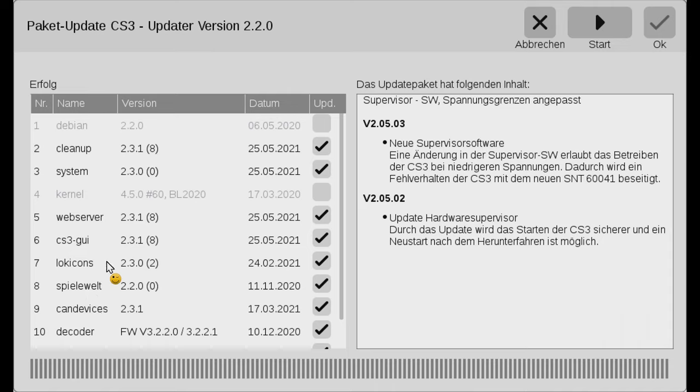As a final note, you can also update the central station without being connected to the internet. What you saw me do here is connect my central station to my home network and the red dot automatically appears saying there's an update. You can also go to the Märklin website, download the update, put it on a USB stick, and then update the central station 3 by putting the USB stick in the central station — I might show that in another video. If you liked the video please hit the like button. If you enjoy this channel, consider subscribing and clicking the little bell icon so you'll know when there are new videos. Enjoy and have fun!